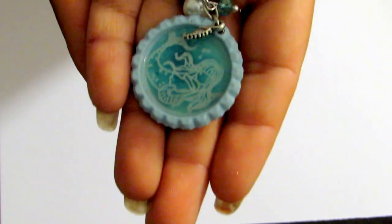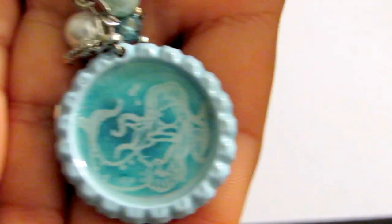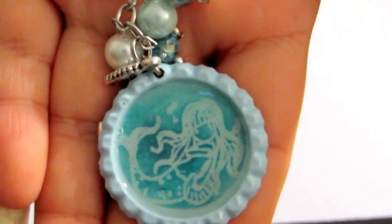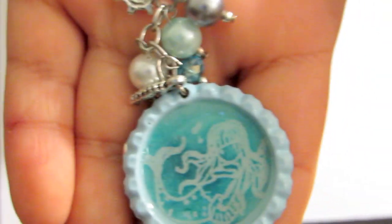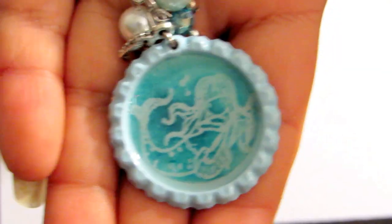I used my glossy accents to finish the bottle cap. So this is what I created with that first stamp. What I did here is I embossed it with Recollections on white - I got the embossing powder from Michael's. Then I took my Tim Holtz Broken China distress ink.